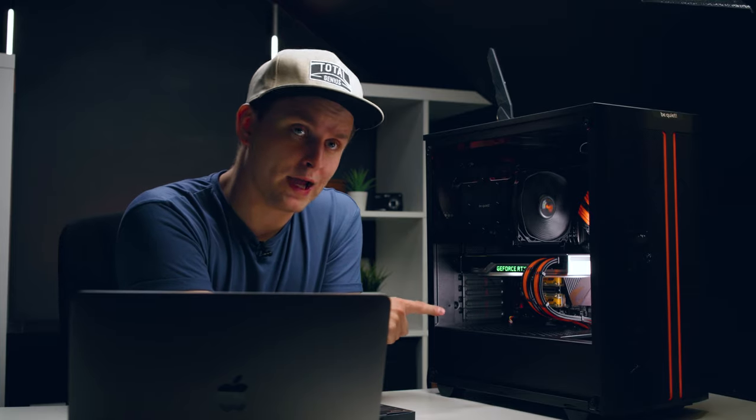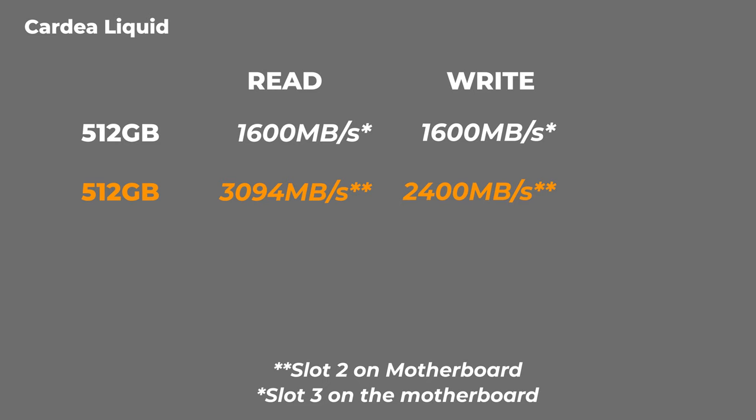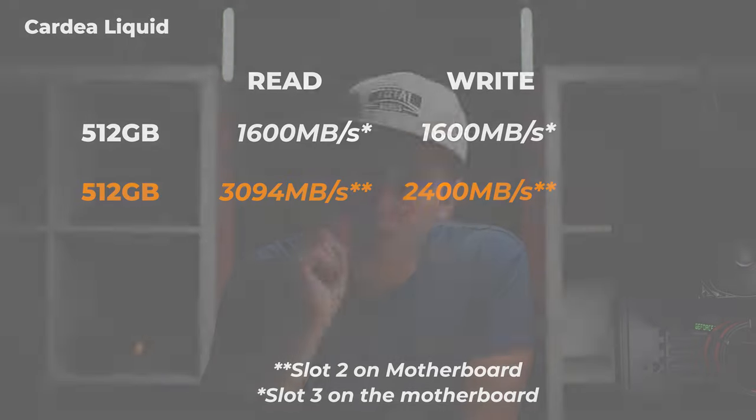When I put both of these drives in and tested them, one of them only tested at 1,600 megabytes per second read and write. I thought they'd sent me a dodgy drive, but no — it was my fault. When I switched the drives around and did the test again, suddenly the other drive was slower and the first drive was faster.